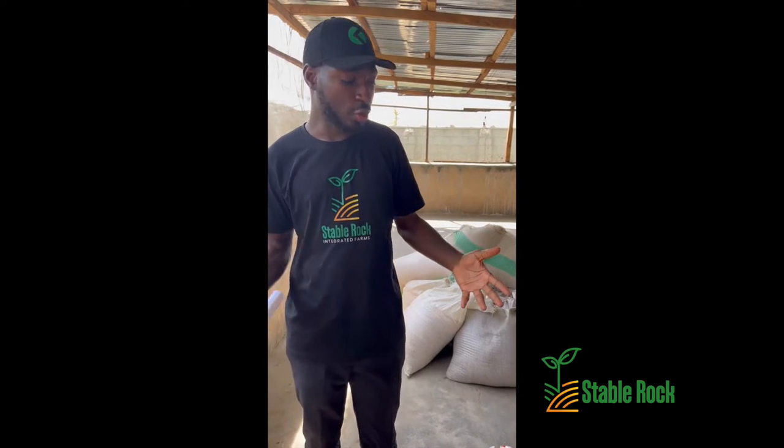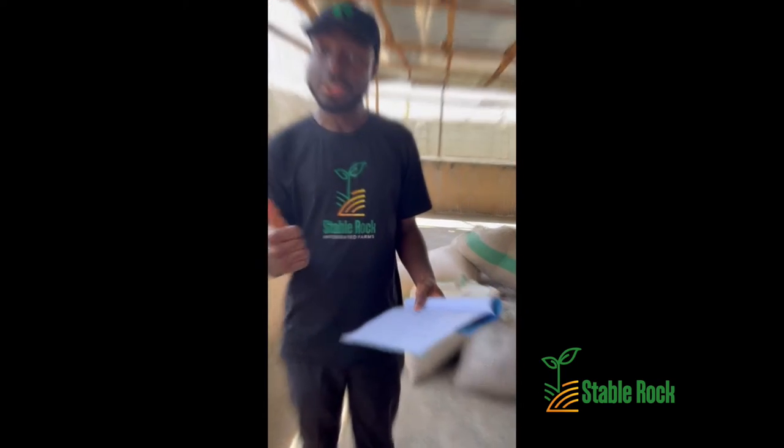What I'm going to show you next is the process of how all of this is going to be done — how it is going to be mixed. Let's get to work.